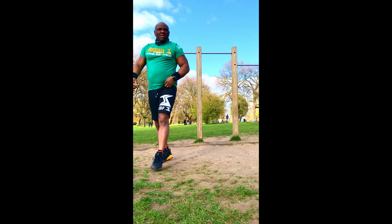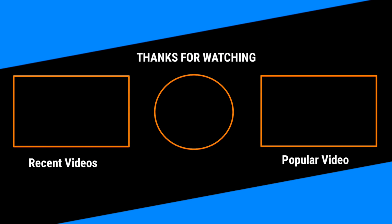So this is a time under tension workout. If you like this video, check out some more right here. Thanks for watching.